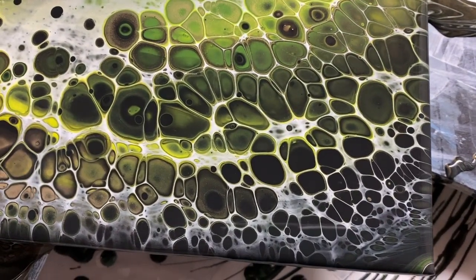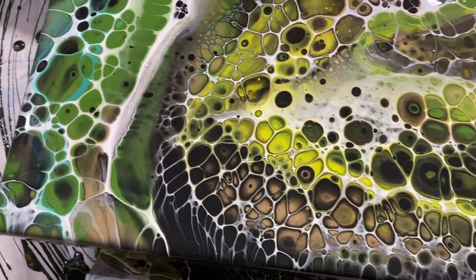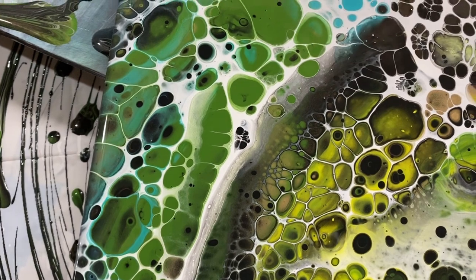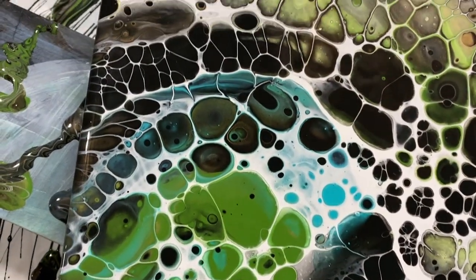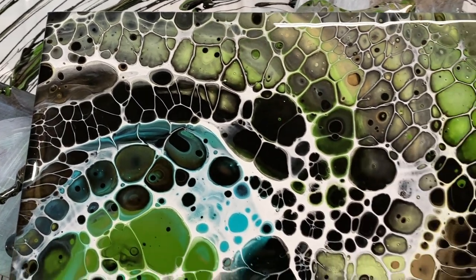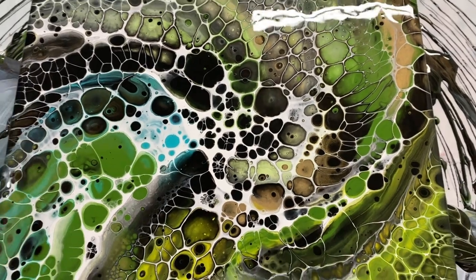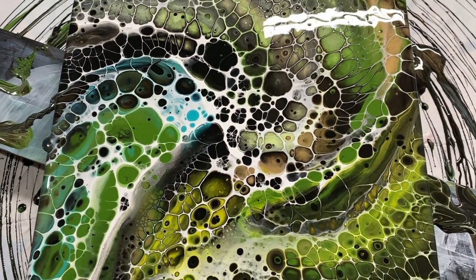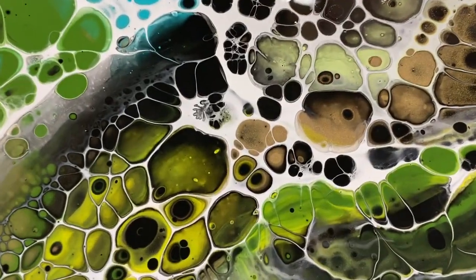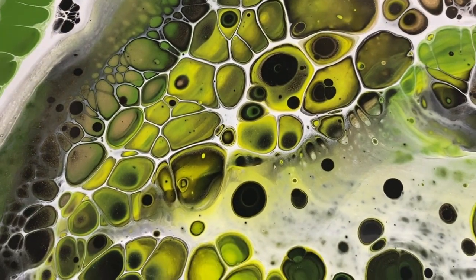Look at all that lovely lacing we got just with the Amsterdam titanium white mixed with water and regular paint mixed with American Floetrol — it still made some very dramatic lacing and beautiful cells. Zero silicone in this; just paint, Floetrol, and then water in that cell activator. Beautiful, beautiful cells!